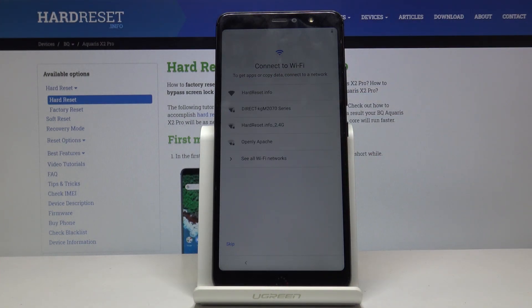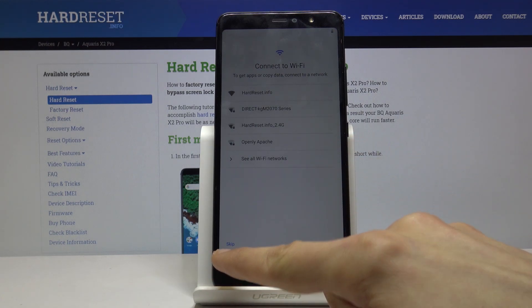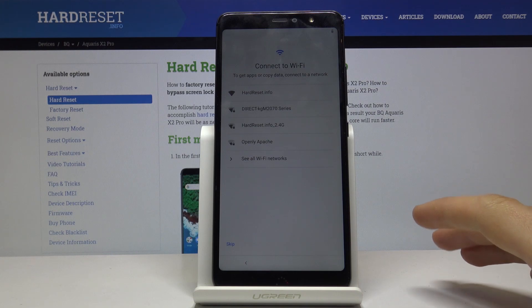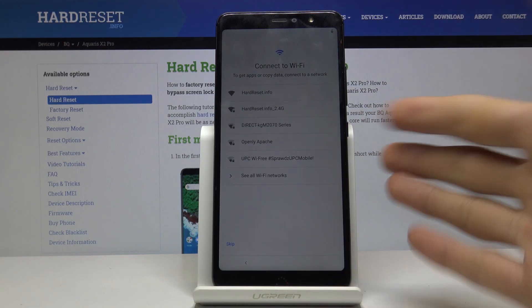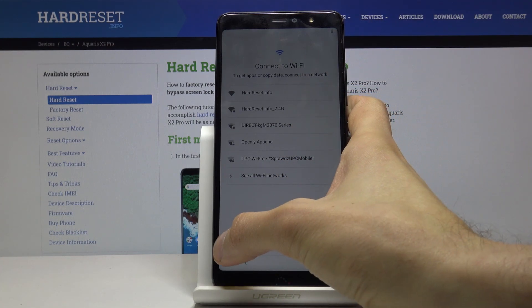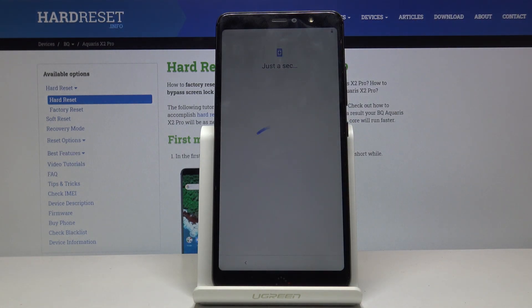Next is the Wi-Fi screen. This is also optional — you can connect or not. As you can see, there is a skip button. Connecting here would allow you to link a Google account later in setup, but it's personal preference. I'm going to skip this to save time, since connecting would also trigger an update search which takes a while.